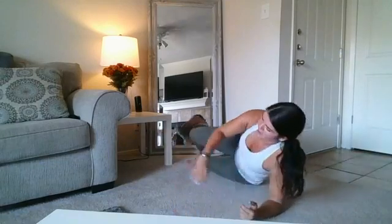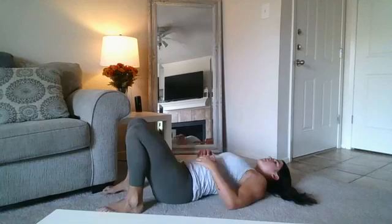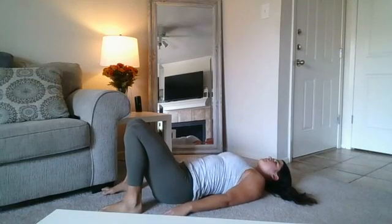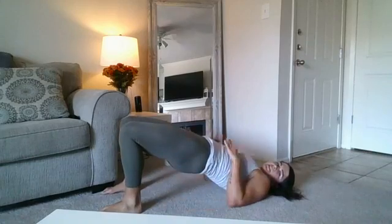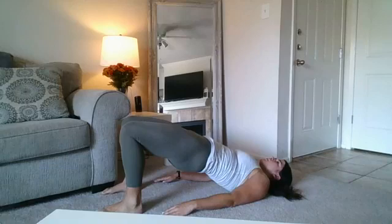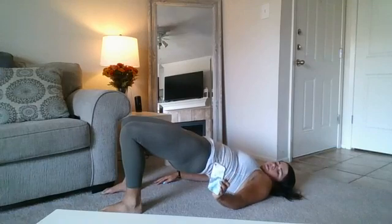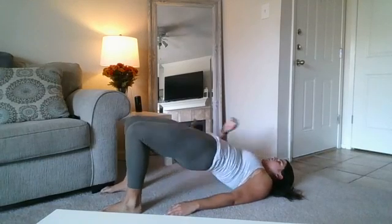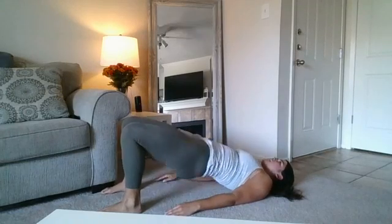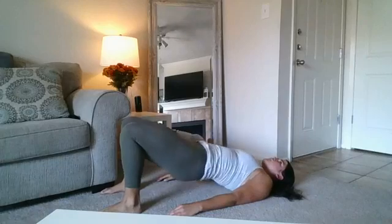All right, flip it — glute bridges, hold and then pulse. Let's go! Big squeeze, nice and tight, breathe. And pulse. Halfway there. 10 seconds. Rest.